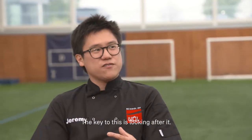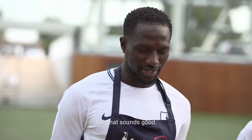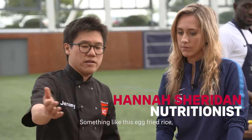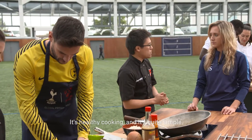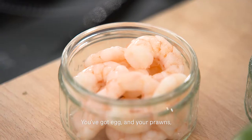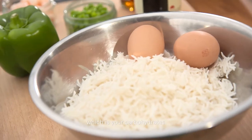The key to this is looking after it. You've got to look after your curry and love it. Hannah, you help the players with their nutritional value and diet — something like this egg fried rice is healthy cooking and it's quite simple. Exactly, something that's quick and easy to make. You've got egg and your prawns which is a really good source of lean protein, and then you've got the rice which is your carbohydrates.